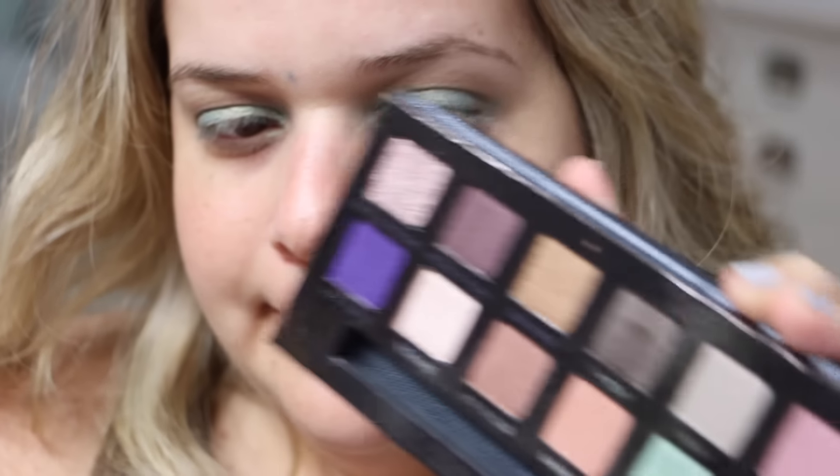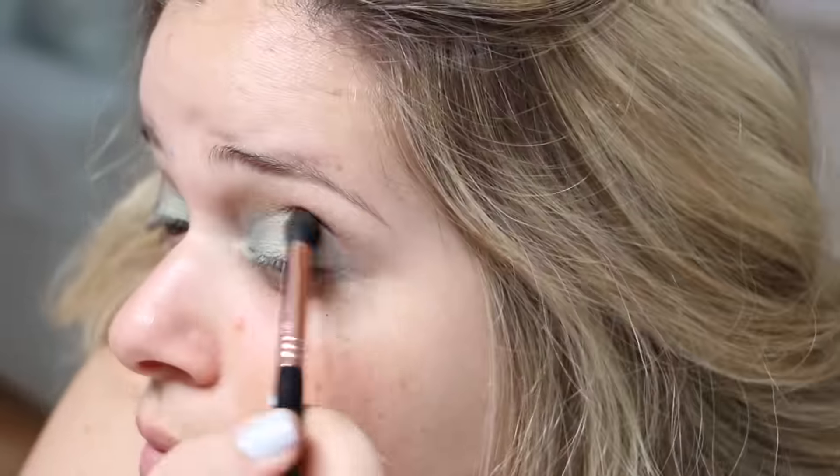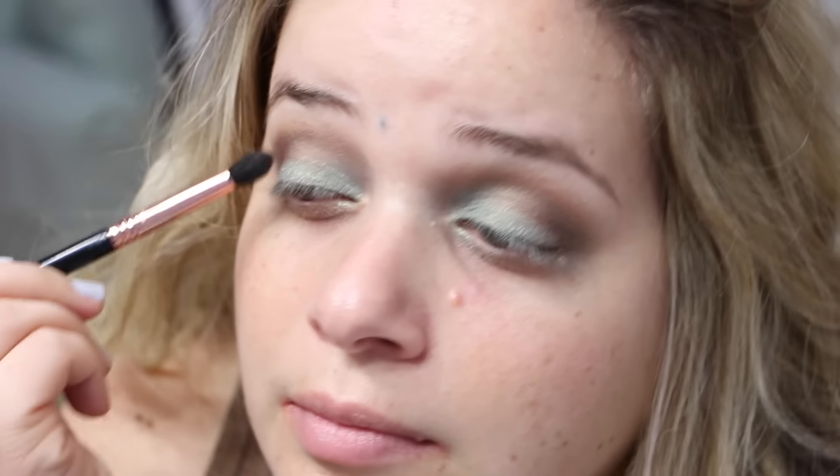I'm also taking the color Witchy with a Sigma E45 brush and applying that to the outer V. Just because I wanted it a little more defined and dramatic, I'm going with the color Hot Chocolate on that same brush and adding some more color to the outer V.